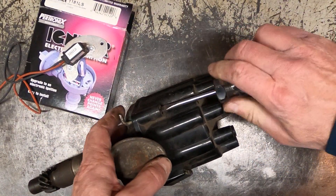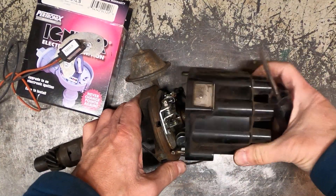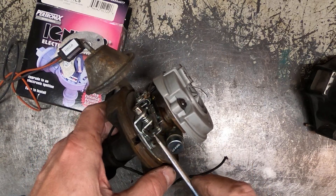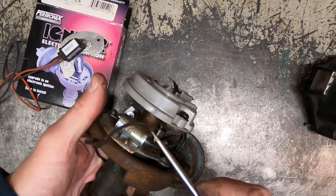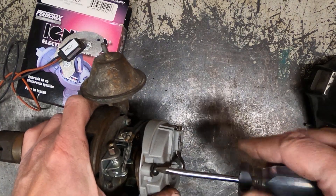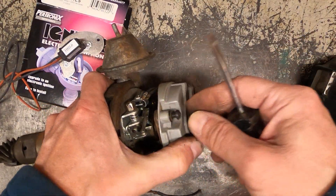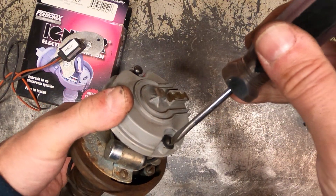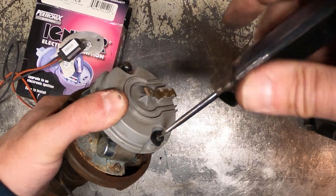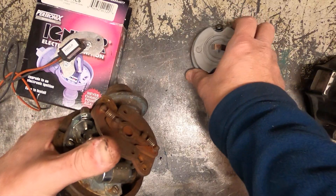Here you can see the points inside on their plate. We also have the capacitor, or condenser, here. The second step is to remove the rotor on top, which will give us better access to the screws that are holding the breaker plate inside.